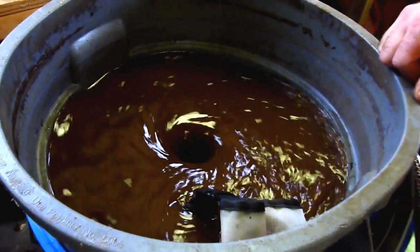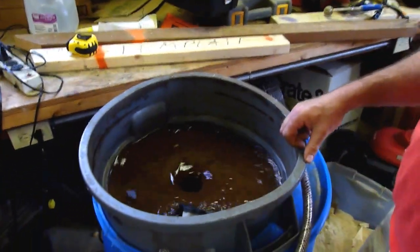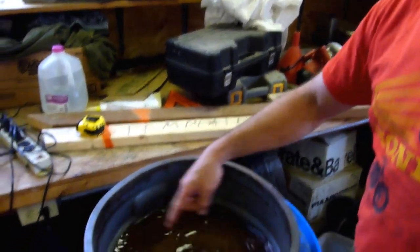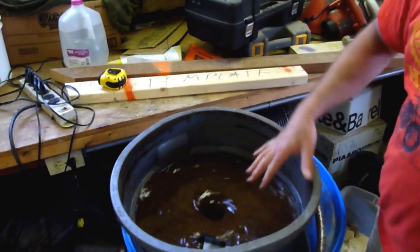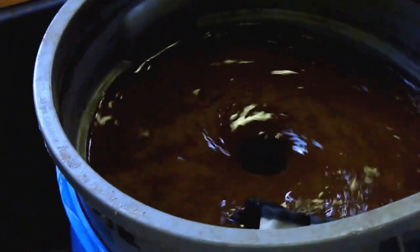Every time the surface tension of water is broken, that's where outgassing and endgassing will take place. Along this whole surface here you can see it's turbulent, and then the whole way down the vortex, you're breaking the surface tension of the water there too.